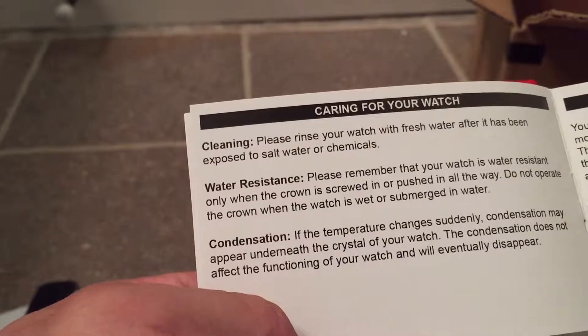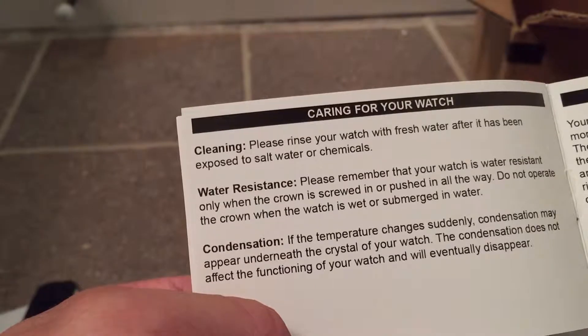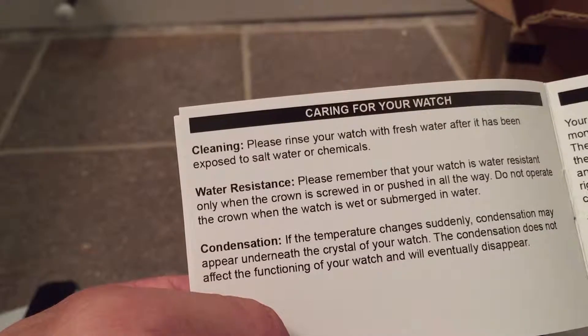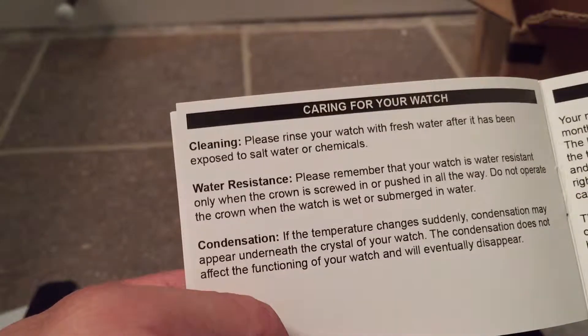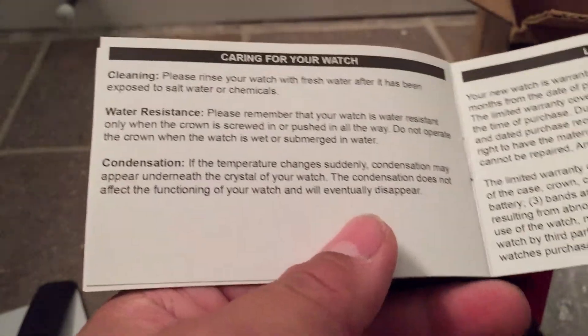So obviously rinse the watch for water resistance. And even though it's a push-in crown, it's only water resistant when the crown is pushed in. That's very interesting.